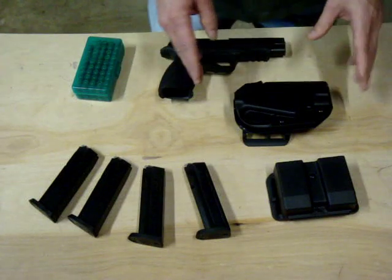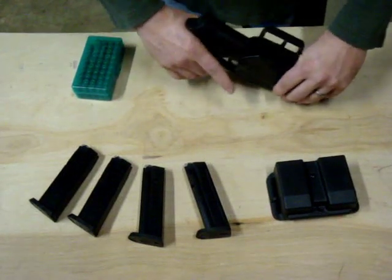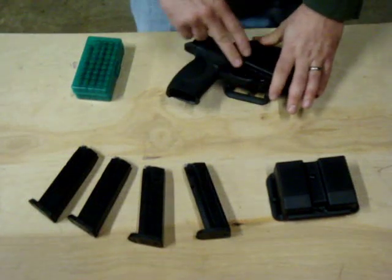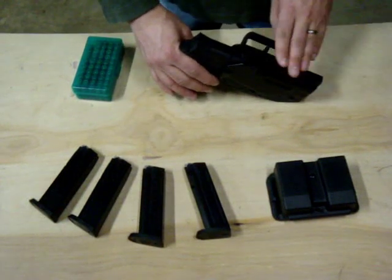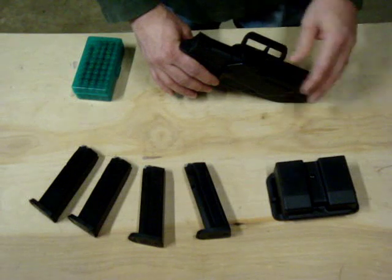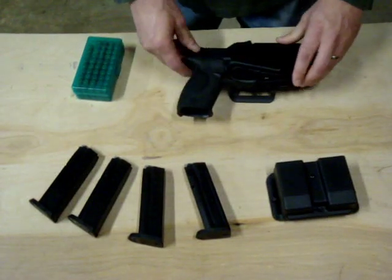The next thing you're going to need is a holster — a belt holster that fits that pistol. The requirements are that it's got to be a belt holster and it's got to cover the trigger so that you cannot actuate it. Also, in production, it needs to cover the barrel. As you can see, this one covers the barrel part of the gun. You don't want something that's open in the front, like a race holster, which won't qualify for this division.